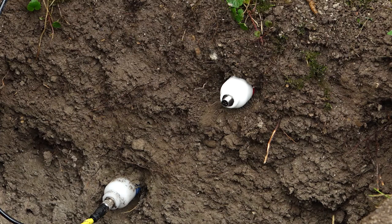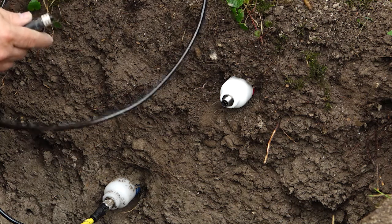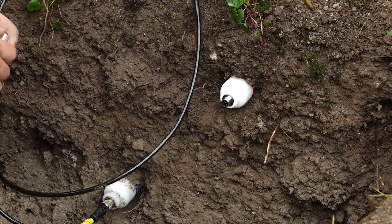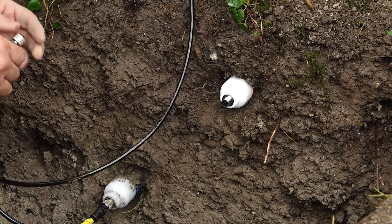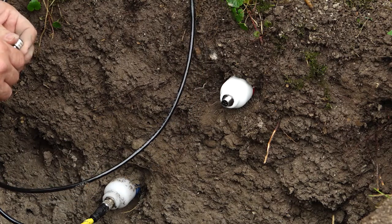After that we then need to connect a cable. It's important to realise that I tested these sensors before I actually tried to install them in the soil profile, and once they're all connected up with cables, I will test them again on a data logger and then backfill the pit. Nothing worse than backfilling and then something isn't connected correctly.